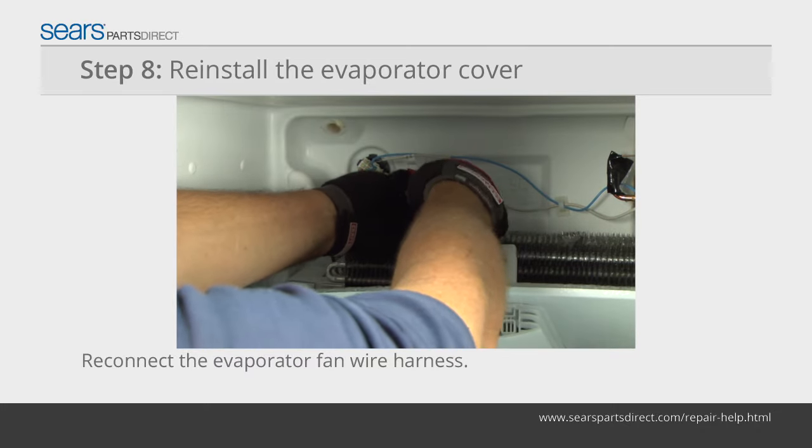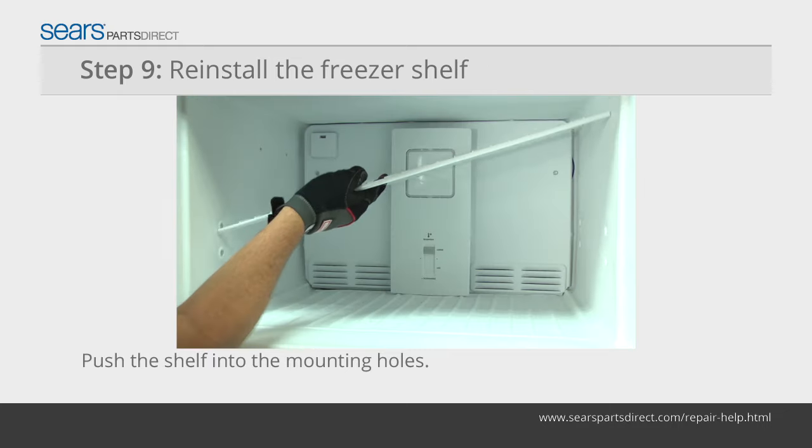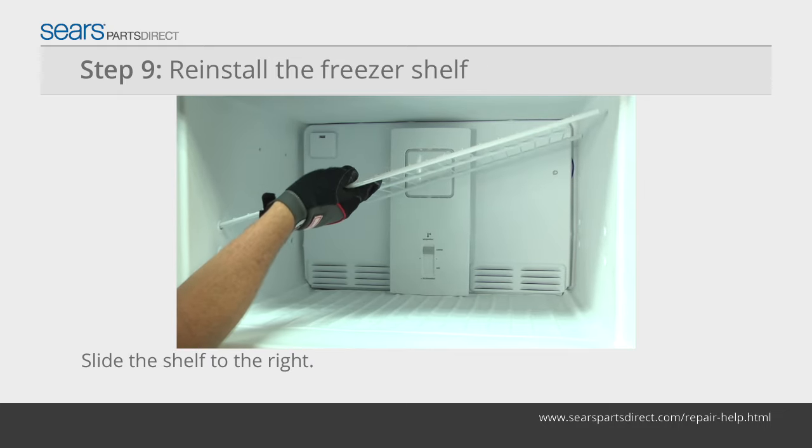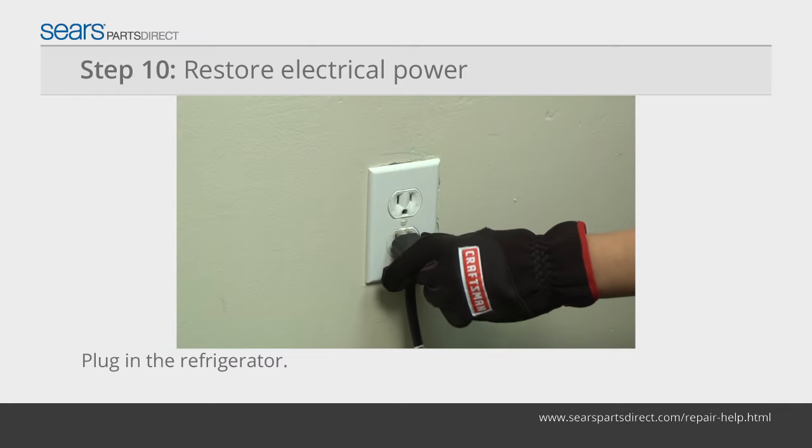Reconnect the evaporator fan wire harness. Put the evaporator cover in position and reinstall the mounting screws. Push the shelf into the mounting holes, slide the shelf to the right, and reinstall the shelf spacer. Plug in the refrigerator to restore power.